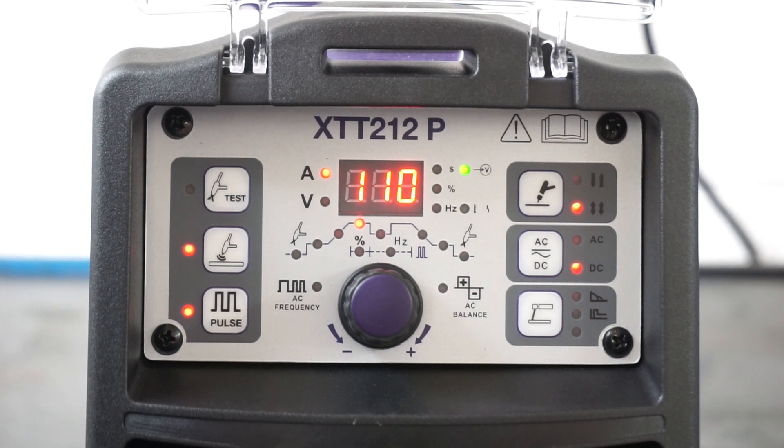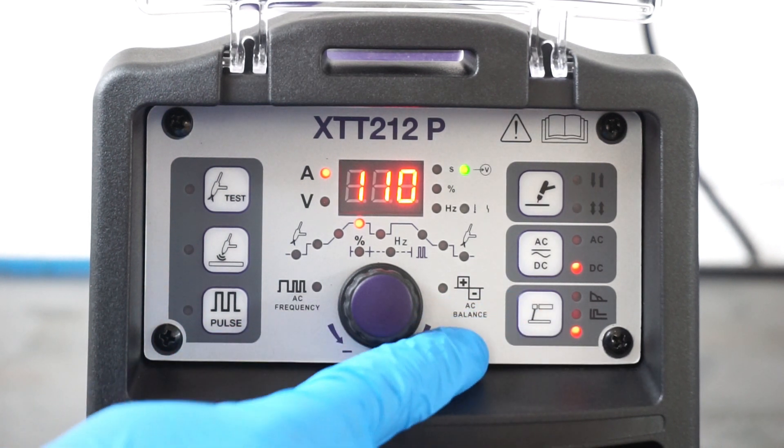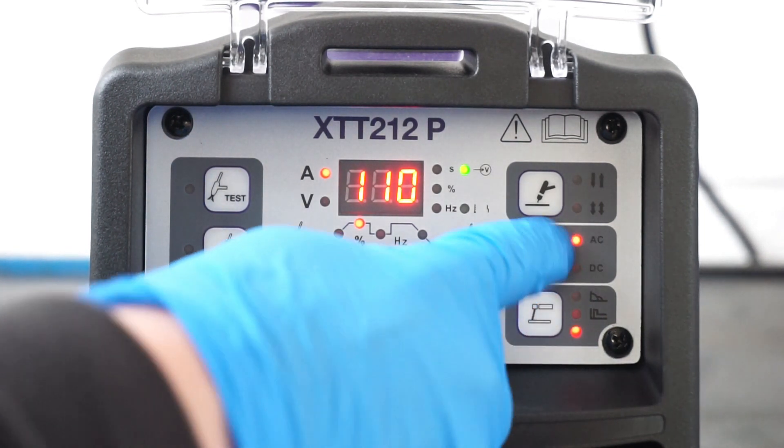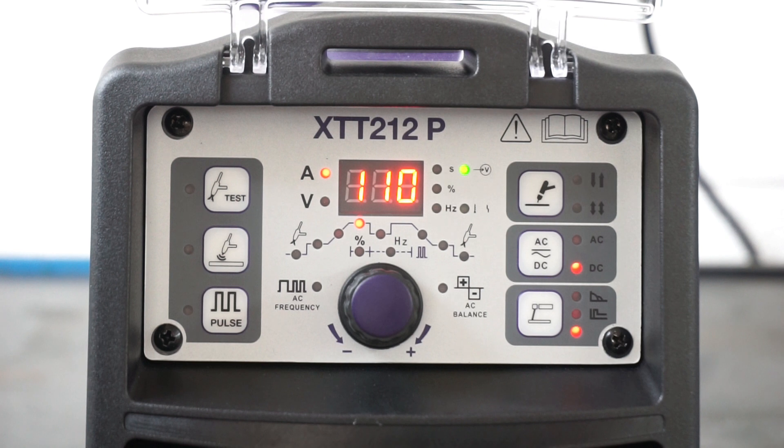You can also select AC or DC output when in stick welding mode — you can switch between AC and DC output on stick, which is a very nice feature that not many AC-DC machines on the UK market have. That covers the MMA function on the XTT212.